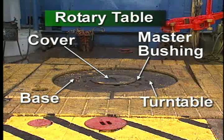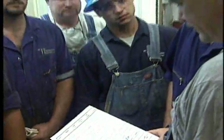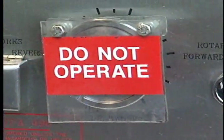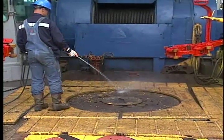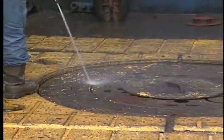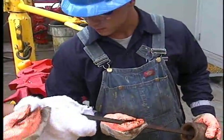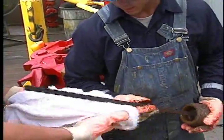The rotary table is an assembly of machinery inside a rugged steel base and cover. You can see the top of the turntable, which gears inside the base rotate if needed. You can also see the master bushing, where you set the slips. Daily maintenance of the rotary table is easy. First, hold the pre-job meeting and discuss the tasks. Then the driller turns off power to the rotary table. Thoroughly wash the rotary table assembly to get the dirt and mud off — you don't want it to contaminate the rotary's lubricants. The internal gears run in an oil bath; open and remove the dipstick from the table case and check its level. If necessary, top it off with the recommended oil. If the oil looks contaminated, report it to the driller.